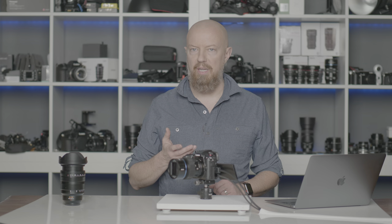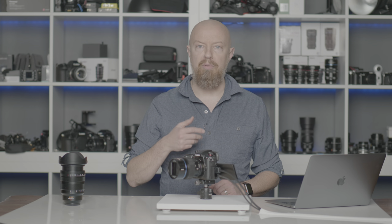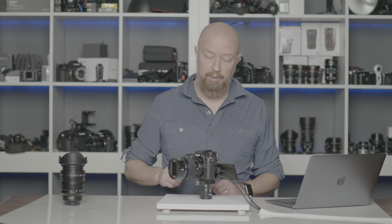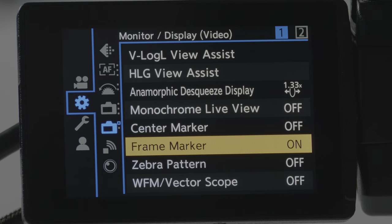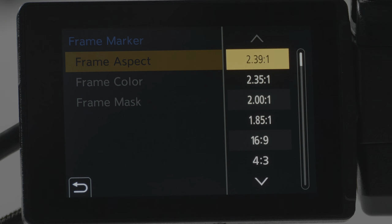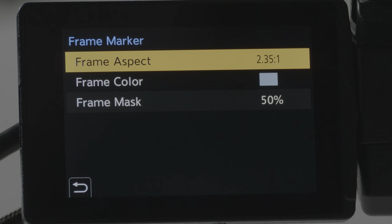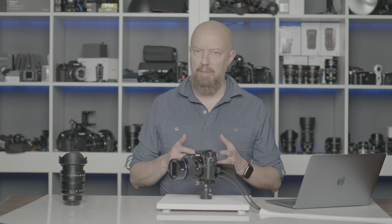Another new feature is the Frame Marker indicator. This allows you to have an outline on screen indicating what aspect ratio you might ultimately be delivering in — so if you're shooting for 2.35, square, or 9x16 for social media, you can have that frame indicator on the camera while shooting. Under the Gear menu, on the second set of Monitor Display options on the first page, you'll find the new Frame Marker. I currently have it set to on. I have it set to 2.35 because I'm shooting with an anamorphic lens — this lens at 1.33x in a 16x9 aspect ratio actually gives a 2.35:1 aspect ratio, so I see a blue box around the entire image with no part cropped out.